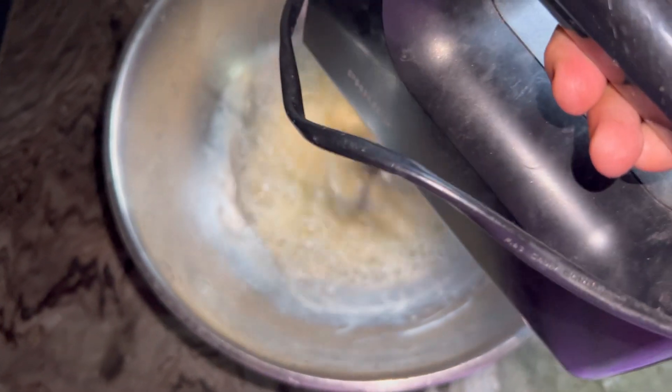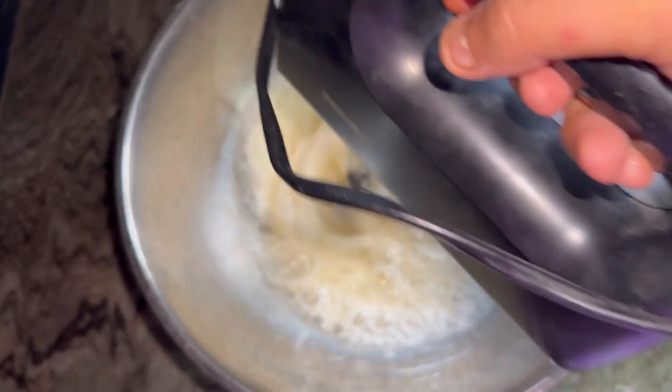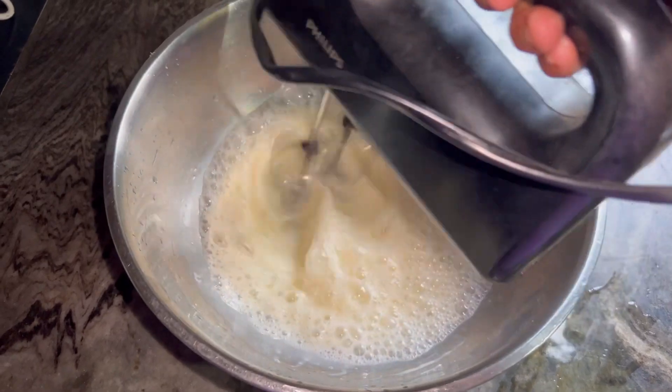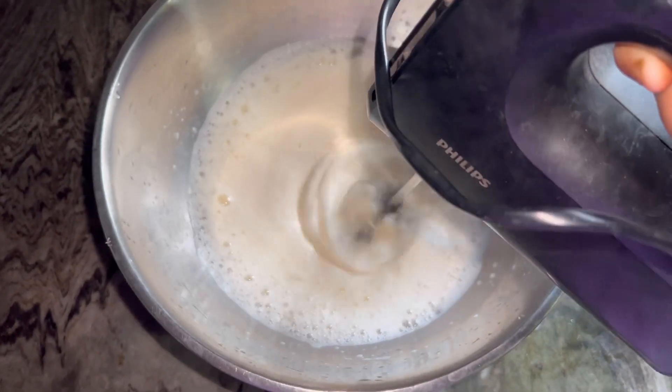So I'm using a mongoro cake. We will mix the mongoro cake. Guys, we have a black and black.